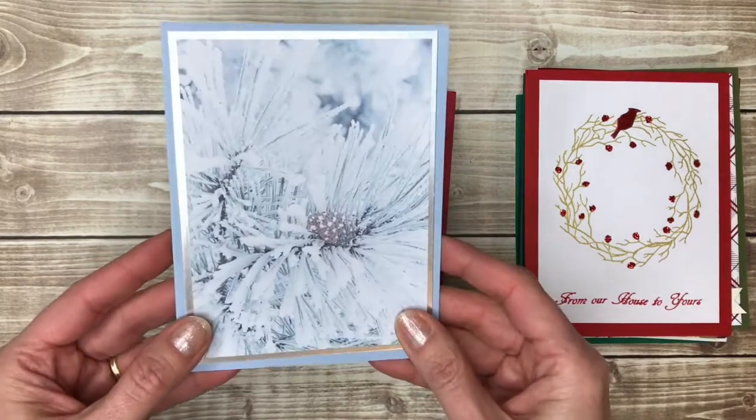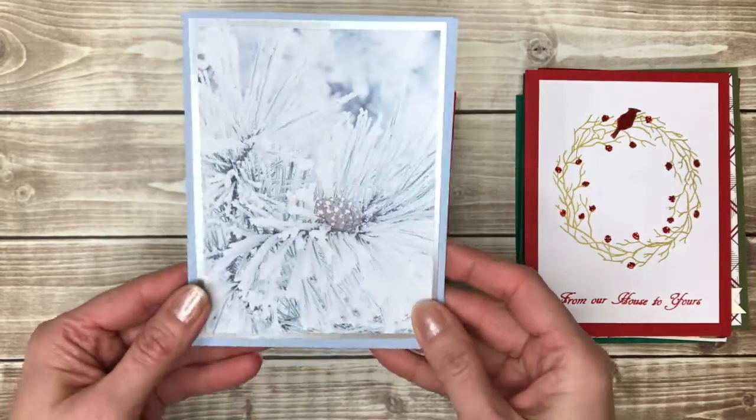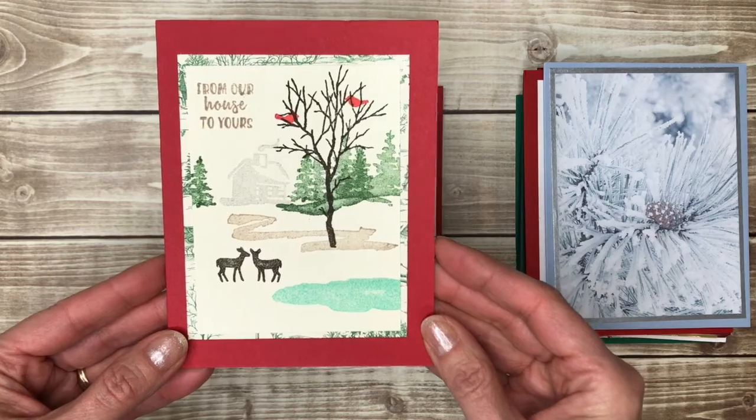Here's a really pretty one. If you have a patterned paper that's like a picture like this, or if you take your own pictures, you could always put them on the front of a card like this — it's very pretty. You can also stamp your own scene onto your cards.